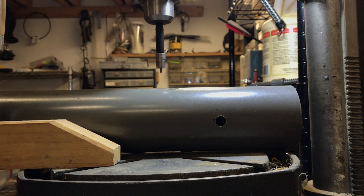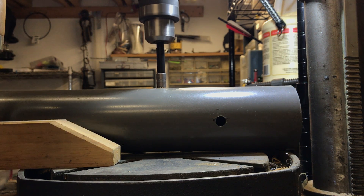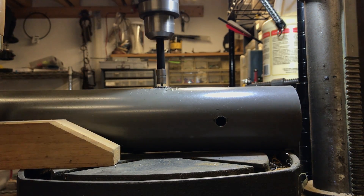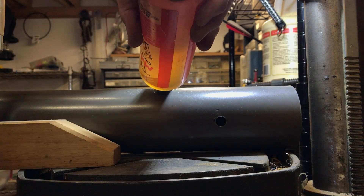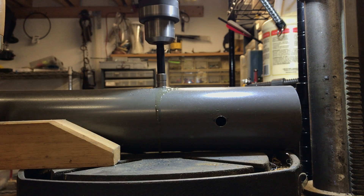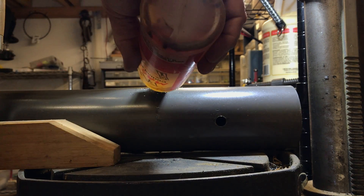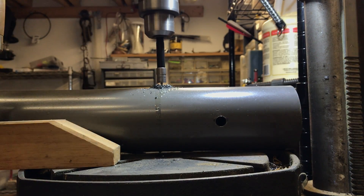I don't know if that's too fast or not. I think it's too fast. Seems to be cutting pretty good though. Yeah, almost done. I think the drill press is going too fast, and I suppose I should change the speed, but it's kind of handy with these bolts.